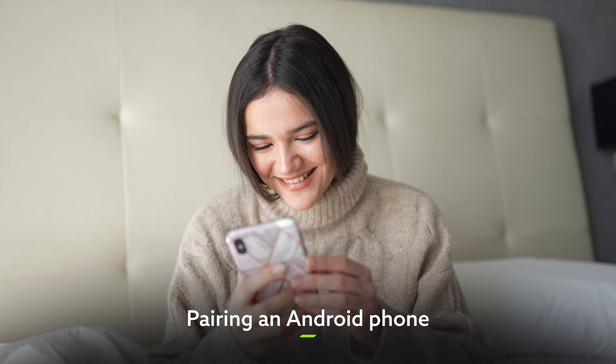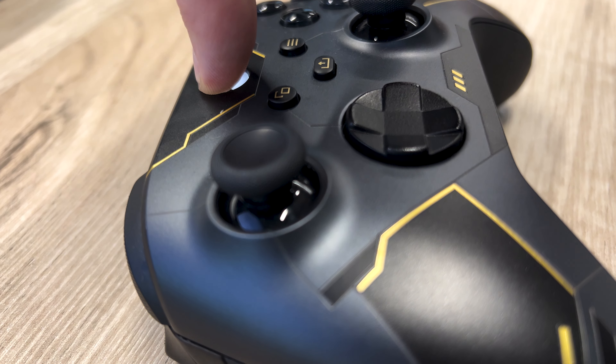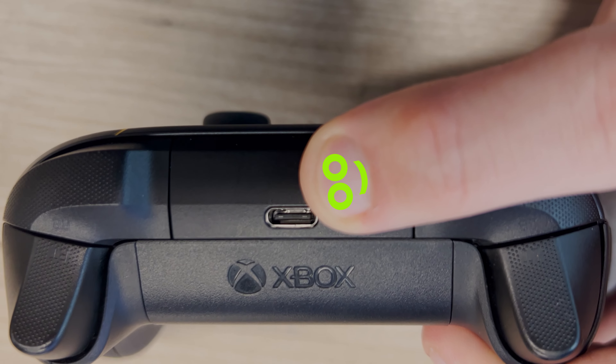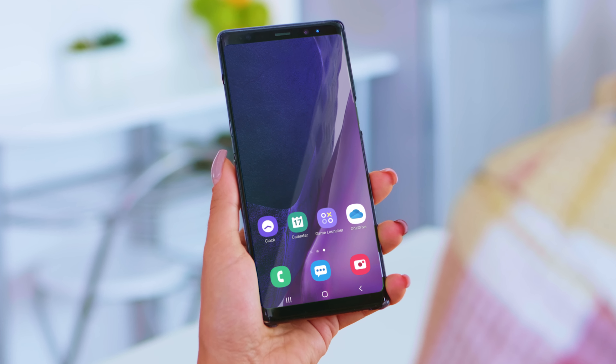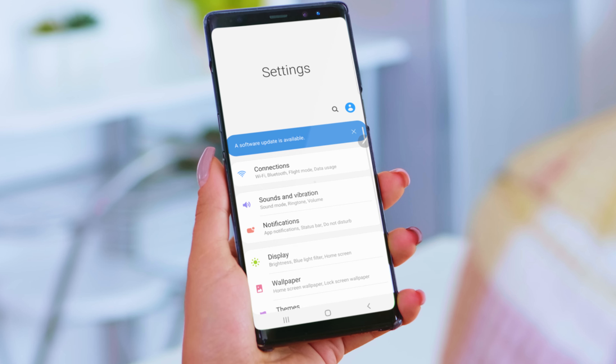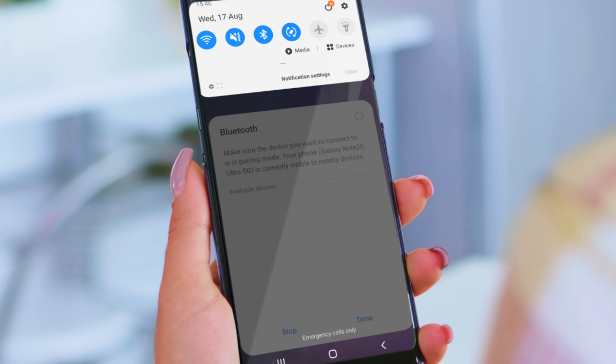If you're using an Android device, here's what you need to do. Turn your controller on by hitting that Xbox button and then hold the pair button down for three seconds. Once you've done that, get your phone out and turn Bluetooth on — usually by heading into the connection section of the settings menu or by using the handy shortcut at the top.